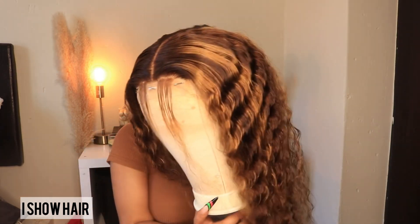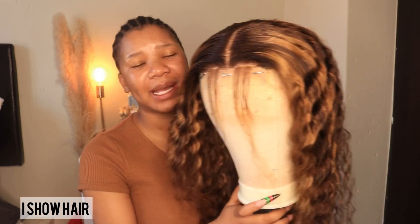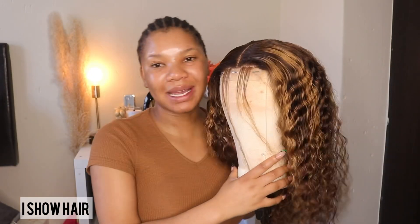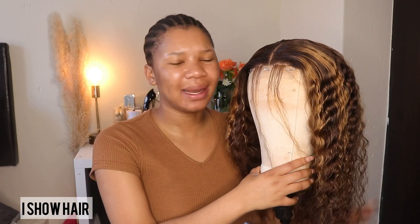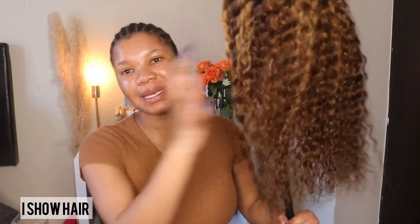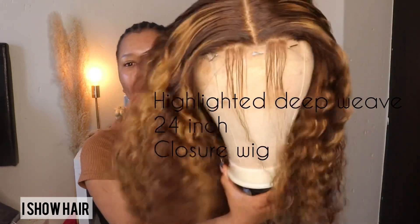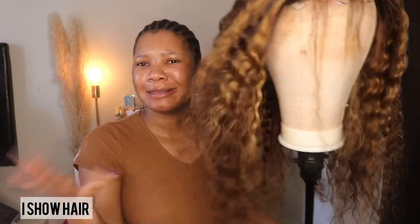This is the beautiful wig — I customized it, I did the knots and everything. I don't really know the length of this hair but I'll put it on the screen so you guys can see. She is so beautiful, she's giving some Beyoncé curls, Beyoncé type of hair — okay!